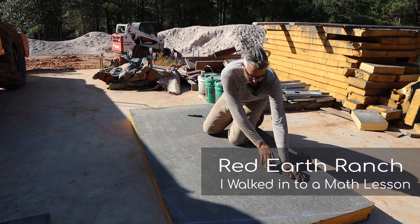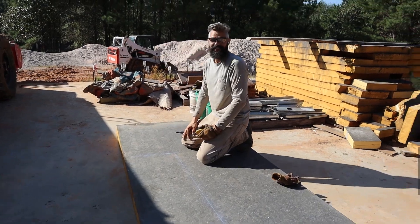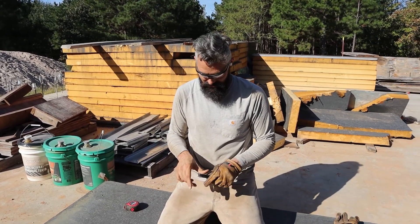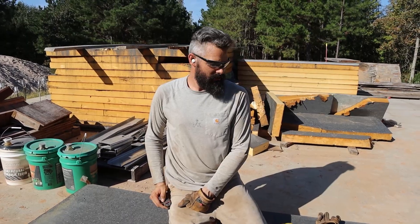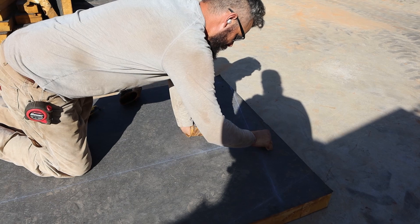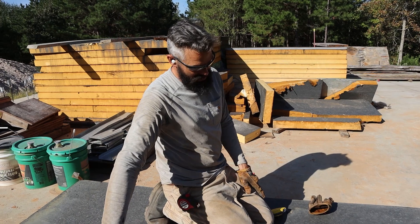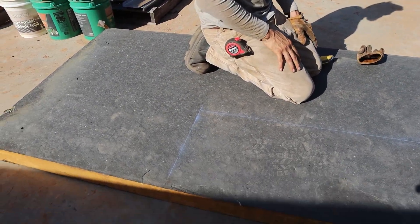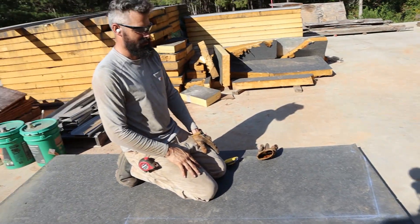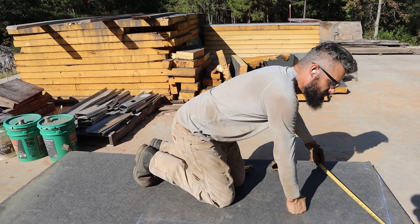I walked into a math lesson first. Okay, now we can talk. Sorry, I was trying to keep it all in my head because I can't walk all the way to the top of the form and do it. We're not cutting that line. We're not cutting that line. So we need to cut a piece of foam like this. Oh, I reversed it. That's okay. It needs to look more like that.